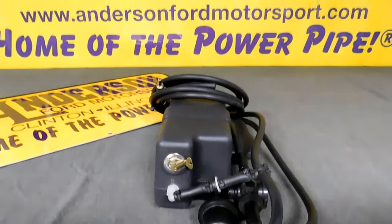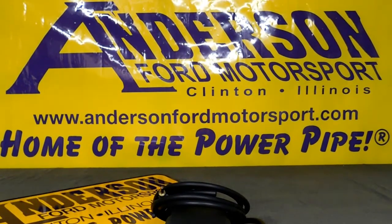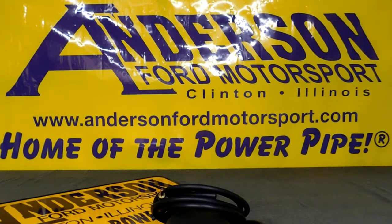Mr. Freeze — simplistic, very effective, and perhaps the highest horsepower per dollar of any performance product on the market.